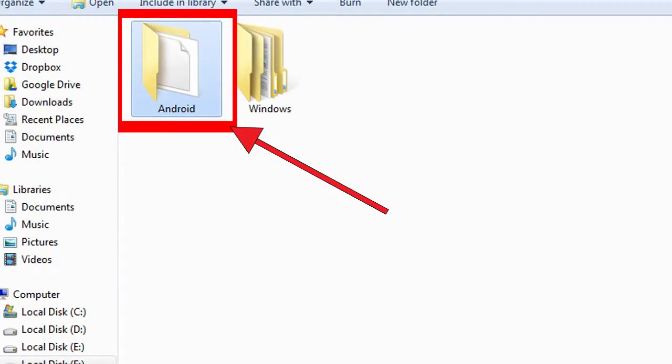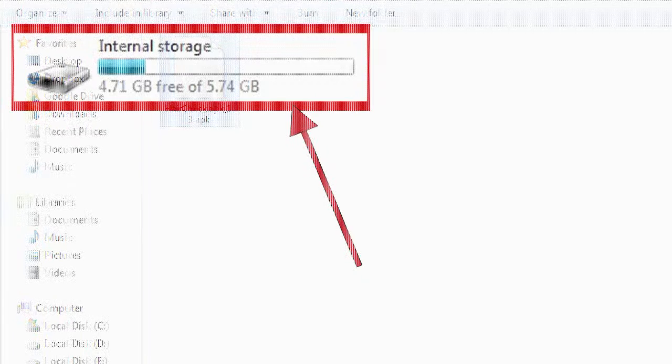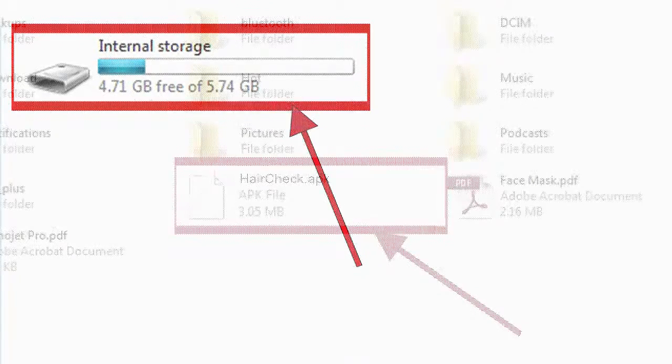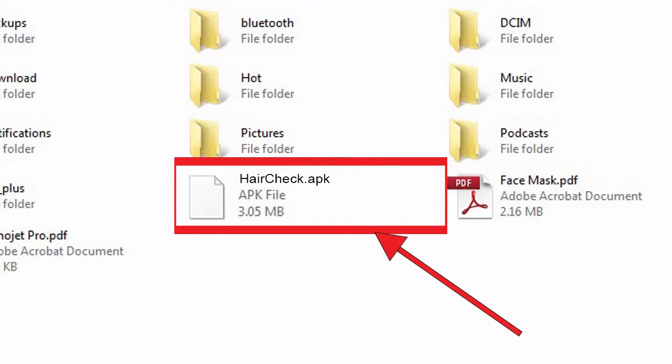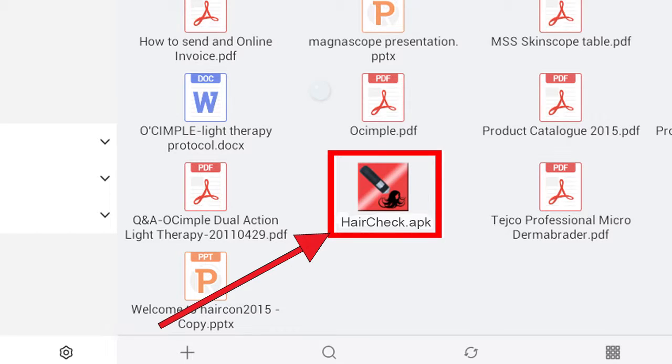Now I will show you how to install your software on Android devices or phones. Connect your Android device to your computer. Go back to your CD and select the Android folder. Inside you will find a file called HairCheck.apk — copy that file. Then go to the internal storage of your device and paste it there.